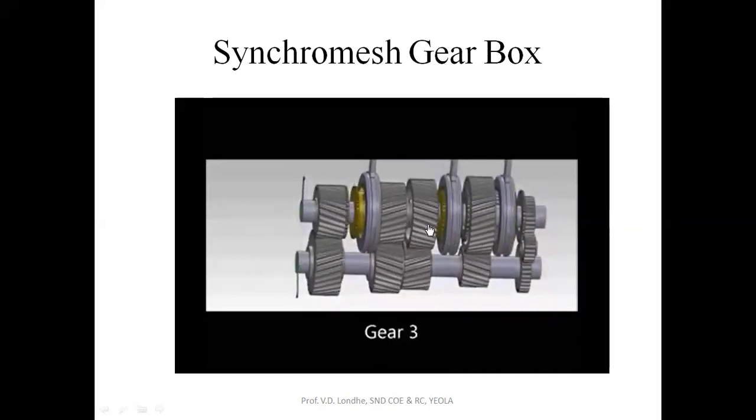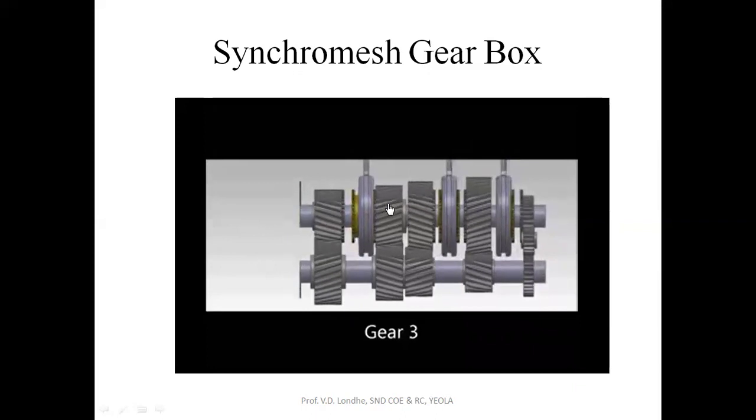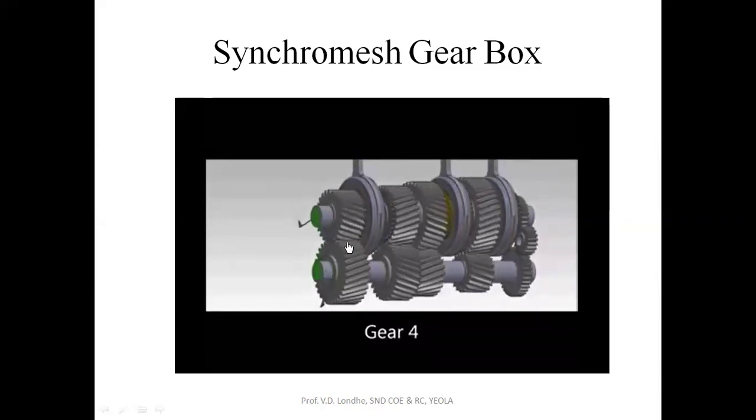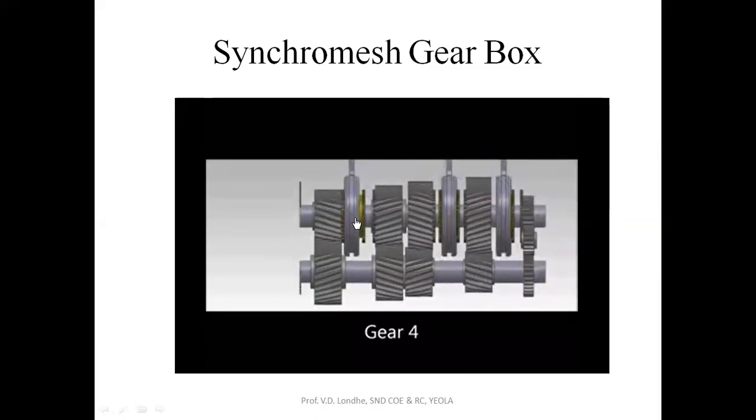For third gear, the S1 member — this is the S2 member — the S1 member is now in contact with this gear, so you get the output motion from the main shaft. There is no change in position for the gears; the gears remain stationary and rotating in place. For fourth gear, direct drive is taken from this gear so that the output shaft and the input shaft will have the same speed.